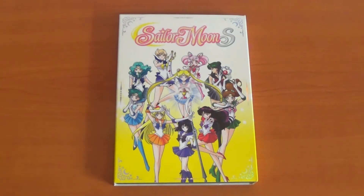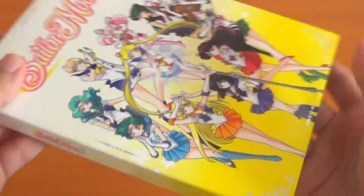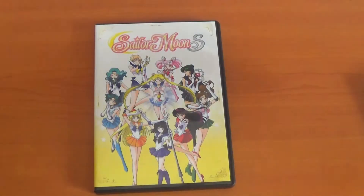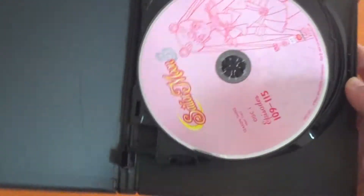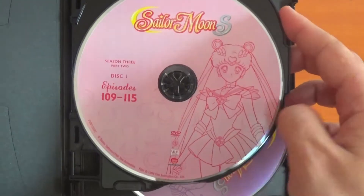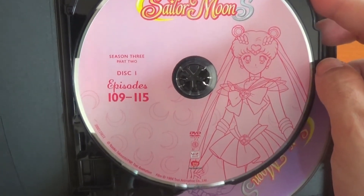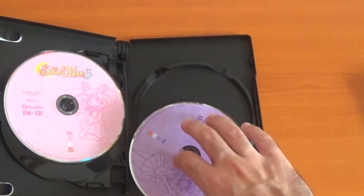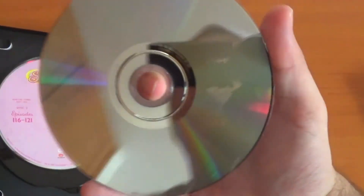There you go, sorry about that — that took longer than I expected, but thank God for triple the speed. I'm gonna take out the sleeve, because it comes with this beautiful sleeve. Thank God it doesn't come with just a boring cover. Same thing on the back of the sleeve. First disc comes with Super Sailor Moon, episodes 109 to 115. Second disc: Sailor Chibi Moon — oh, it did come with a loose disc, but it's perfectly fine. That was scary.